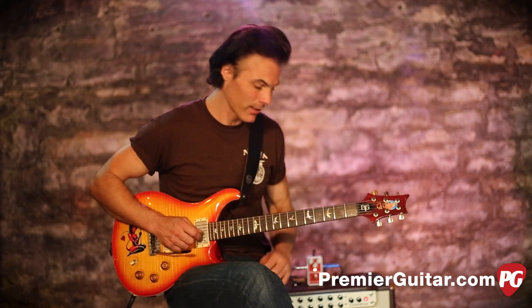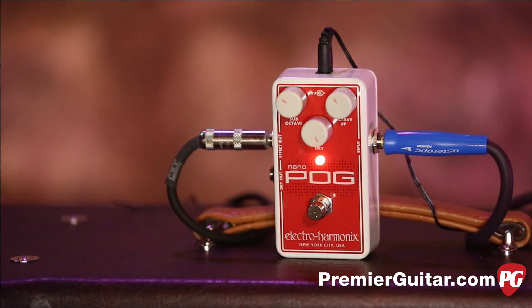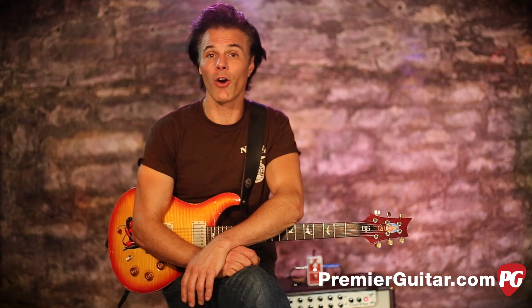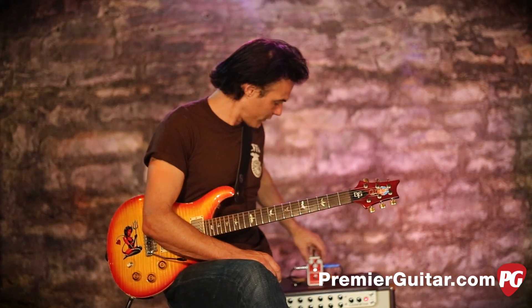Anyway, that's my take on it. Those are the basics of the Electro Harmonix Nano Pog. To read the full written review, go to PremierGuitar.com. While you're online, make sure you like us on Facebook — we've got great gear coverage going up several times a day. We also have our YouTube channel, Premier Guitar. Subscribe and we'll keep you up to date on all the cool new gear that's out there.